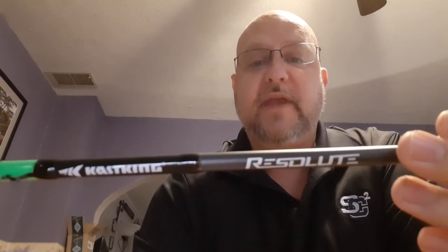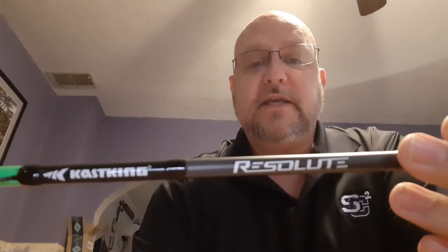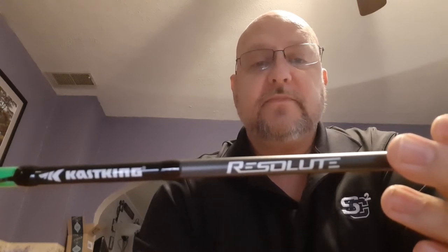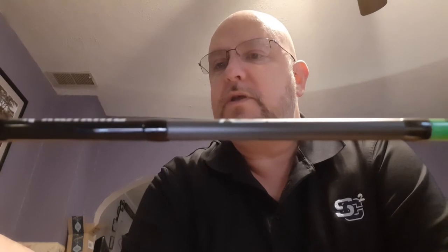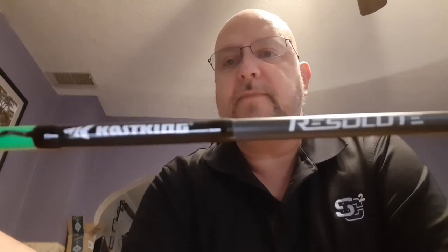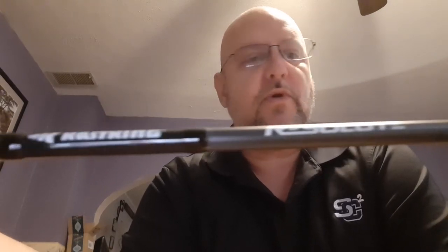Very nice rods. This one is fast action, medium power. The line weight is 6 to 12 pounds. Lure weight is 3 sixteenths to 5 eighths. Perfect for jig worming that I'm going to be doing, like the Texas rig worming. That's what I'm going to be using it for mainly.